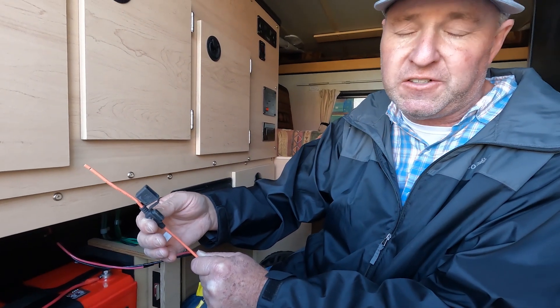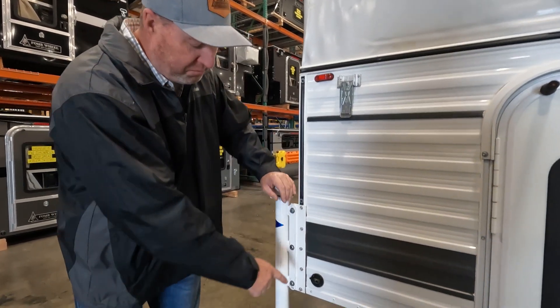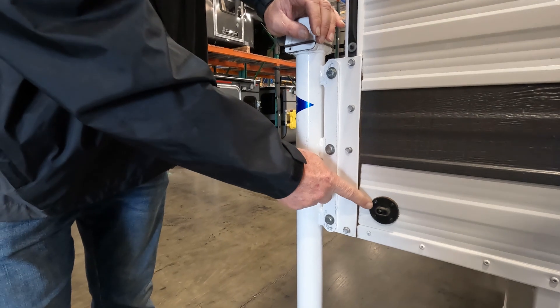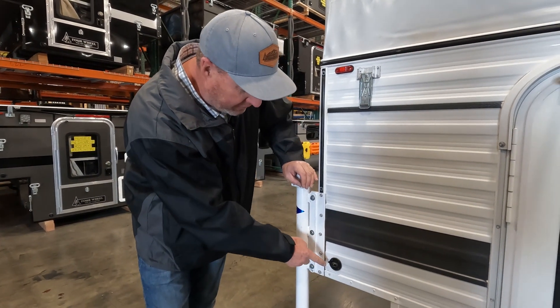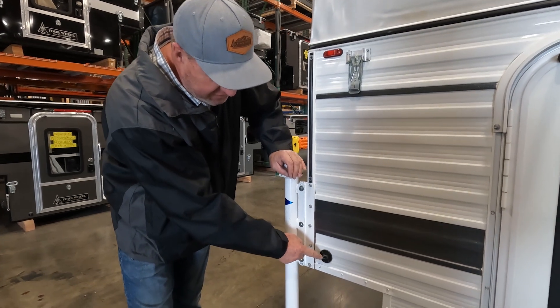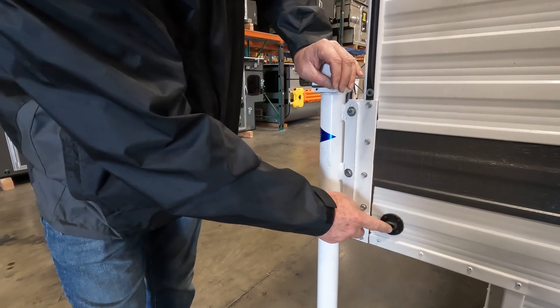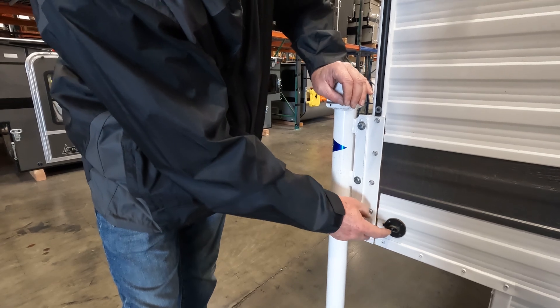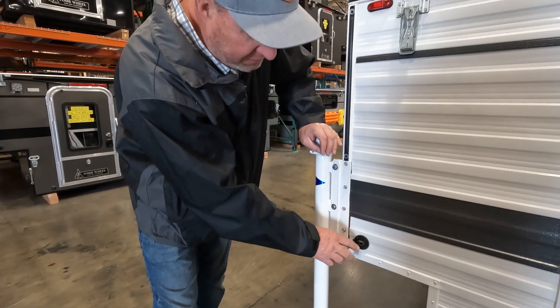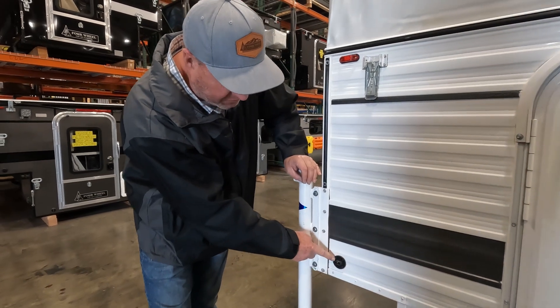Red to positive, black to ground — make sure your connections match on the charge controller as well. We use a 15-amp fuse for our solar, but use whatever the manufacturer recommends. On the rear wall of newer campers there's a standard SAE solar plug for a portable solar panel. Before hooking up your portable panel, check polarity — positive and negative — as these can be reversed depending on the brand of solar panel.